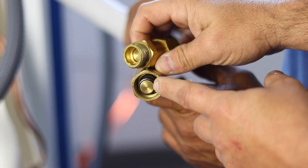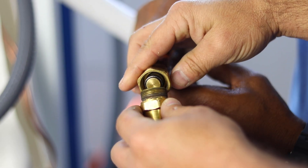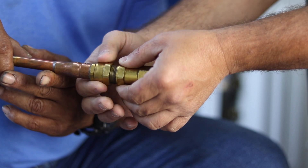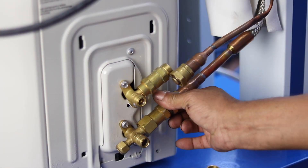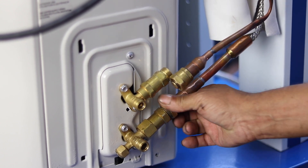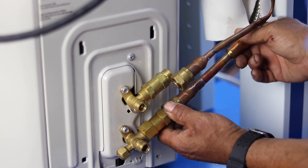The refrigerant lines are connected to the condenser unit with plunger valves, which contain protective rubber seals. That means no refrigerant is released until the lines are sealed and connected to the condenser, keeping refrigerant from escaping into the atmosphere during the installation.